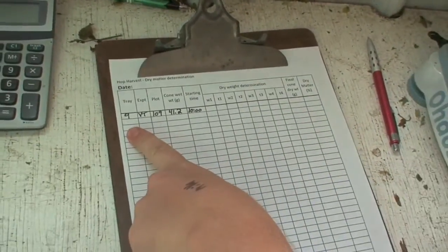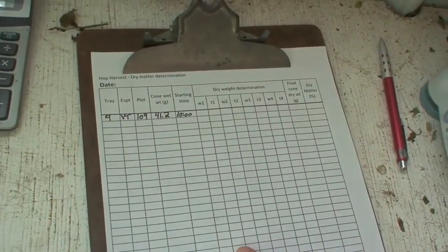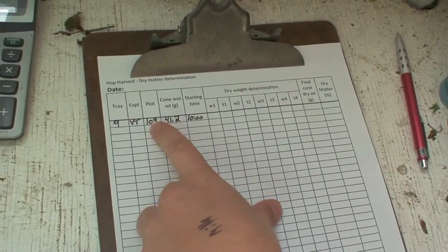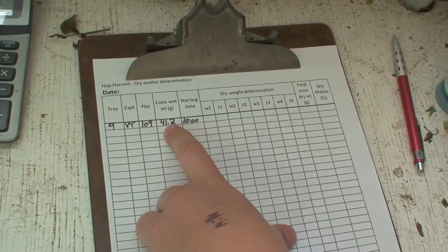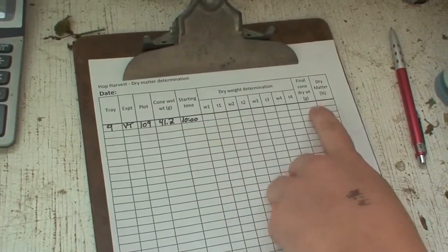Here you can see that we have written down the tray number because we do multiple samples at once. We labeled the trays in our dehydrator. We've labeled what plot it is, or you can also label a variety. This is our wet cone weight — we started at 10 o'clock yesterday. And now we're going to weigh the dry matter.